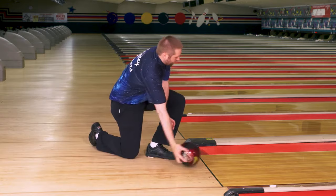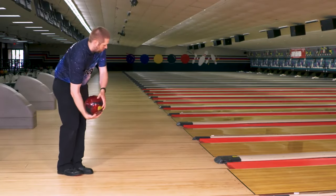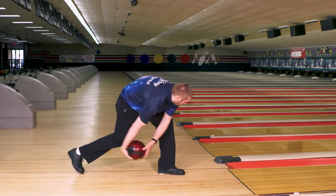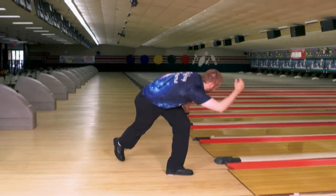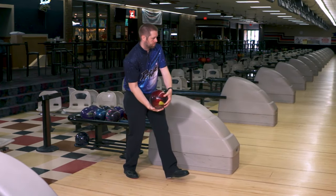I would also say the release is a big difference between one-handed and two-handed, right? Yeah, definitely. So what do you want to say about that? First of all, you have to kind of be able to find a good position with your hand. The difference when you don't have your thumb in there is your fingers aren't locked in the same spot on the ball every time.